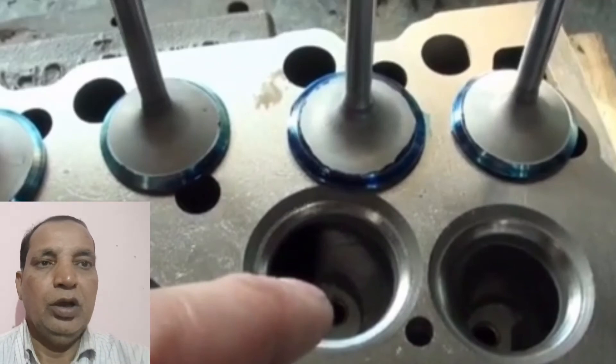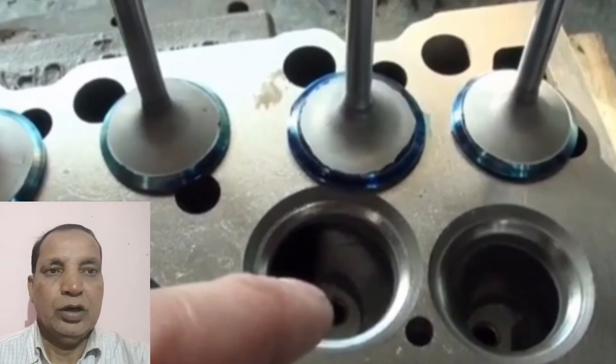Hi friends, today I have discussed regarding how to do valve lapping in the cylinder head.